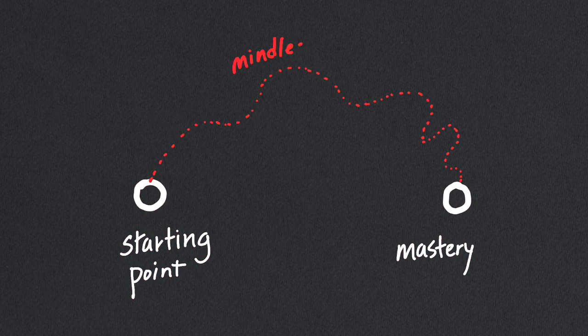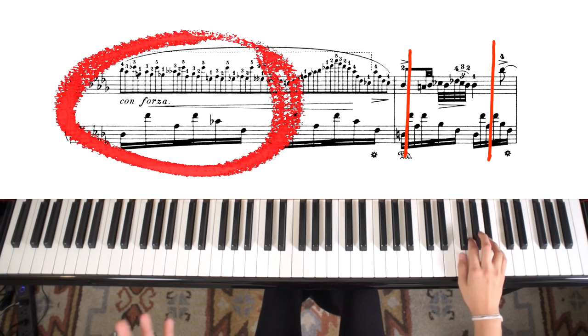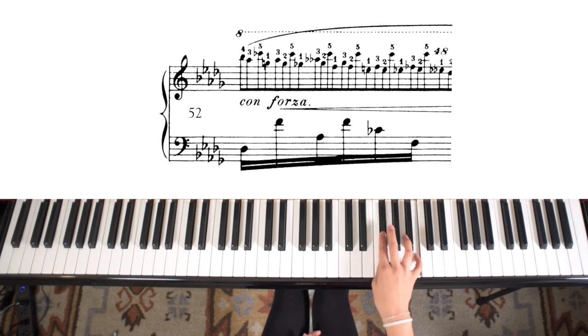I feel compelled to remind you not to skip these steps. Analyzing the material at least one time through will help you learn this passage so much faster than just reading through the notes. This is the area that needs the most work. I am going to isolate exactly what I need to play for measure 52 up until that middle point there.